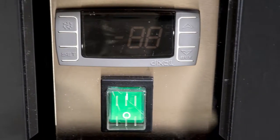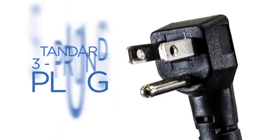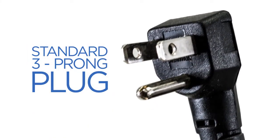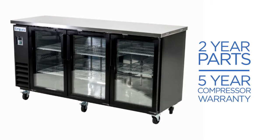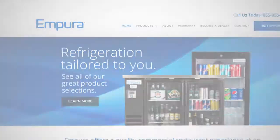The electronic thermostat and digital LED temperature display are easy to use and read. All Empura units include a power cord with a standard 3-prong plug and come with a 2-year parts and 5-year compressor warranty, which exceeds industry standards. You can check out these and other Empura refrigeration products at Empura.com. Thanks for watching.